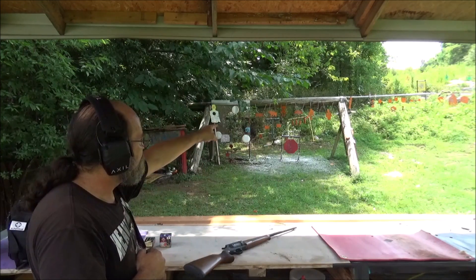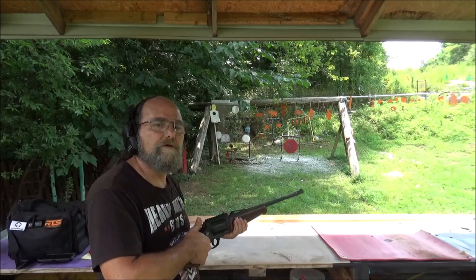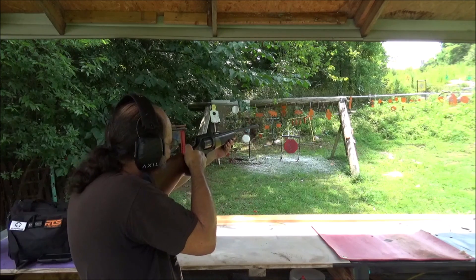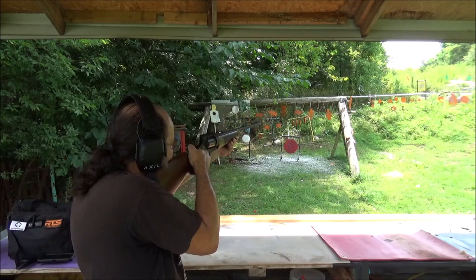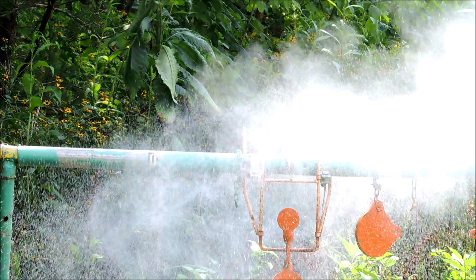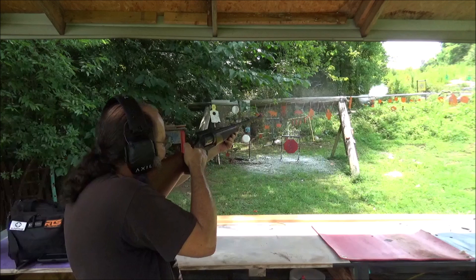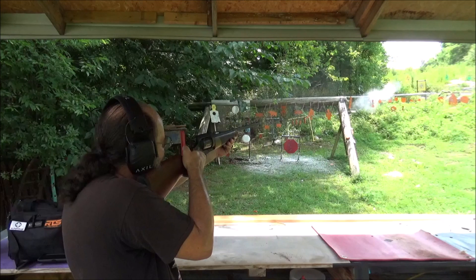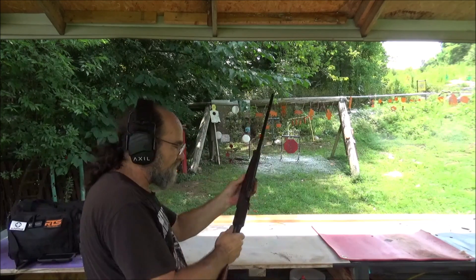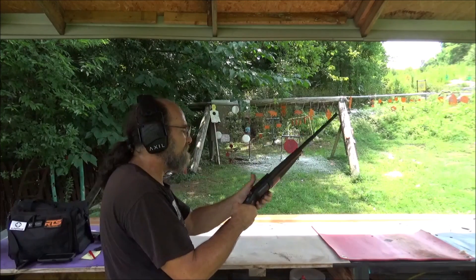Now we're going to run up there to 20 yards — that's 60 feet — and see what kind of damage it'll do at that distance. All right, now our 60-footer. Hey, it got it! Good thing it didn't knock it over so we can actually retrieve that and see how much damage we got out of that thing.